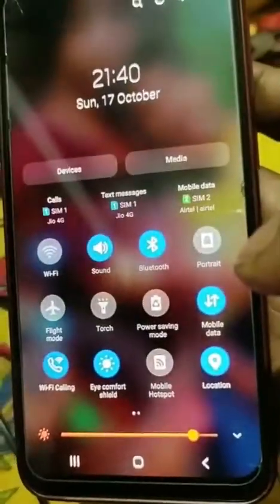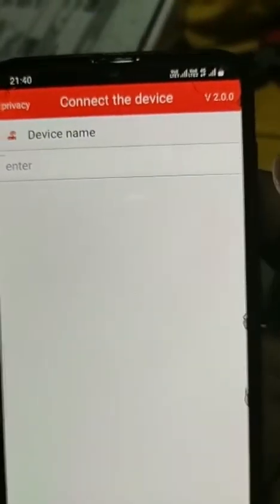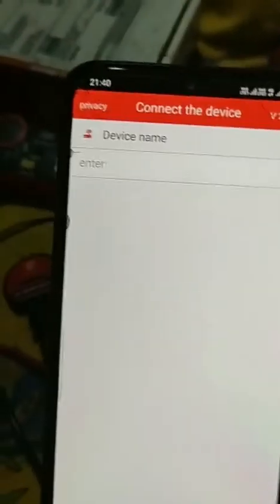I have tried several times — without pressing the button and also by pressing the button. In my phone settings, Bluetooth and location are active, but still I am unable to find the device through my phone. I also tried a different phone but it didn't work.